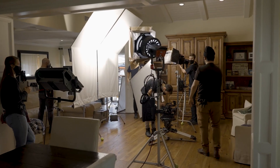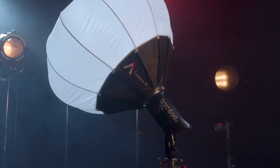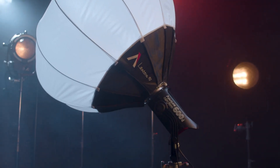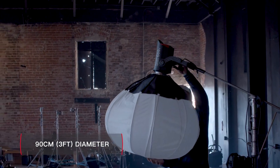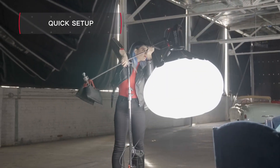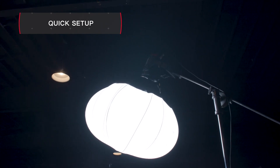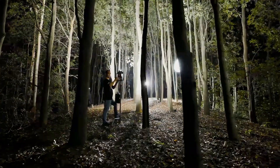When paired together, the 600D brings cutting-edge technology to a classic industry standard. Our final release, the Lantern 90, is a 90-centimeter omnidirectional softbox. This accessory remains one of our fastest modifiers, and with the 600D, the Lantern 90 brings unprecedented size and speed for filling up large spaces.